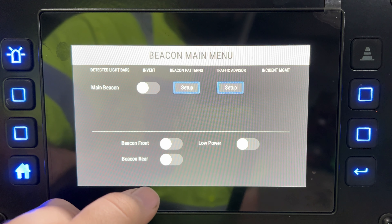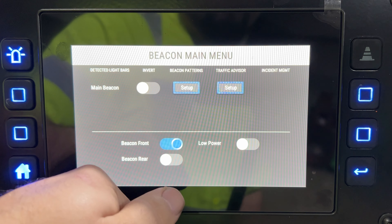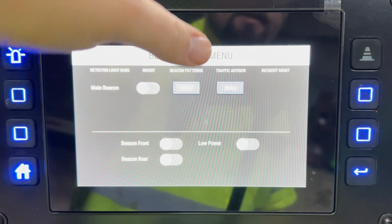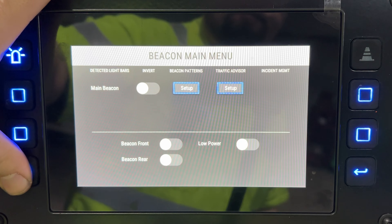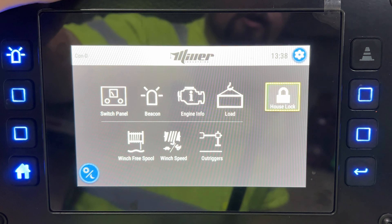You can select whether your light bar turns on just the front or just the rear, and you can put it on low power to dim it down. There's also incident management in here — this truck just doesn't have whatever that is.